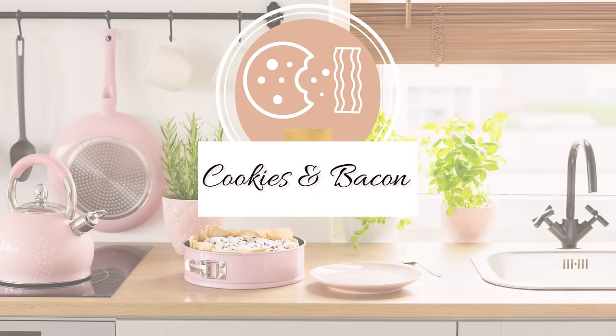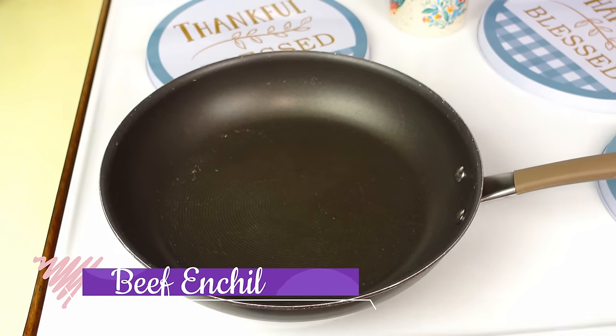In this video I wanted to share some of my favorite ground beef recipes — recipes I have made over the last year and a half that are my absolute favorites. I have 20 in this video, so I hope you enjoy it. Let's go ahead and get started.